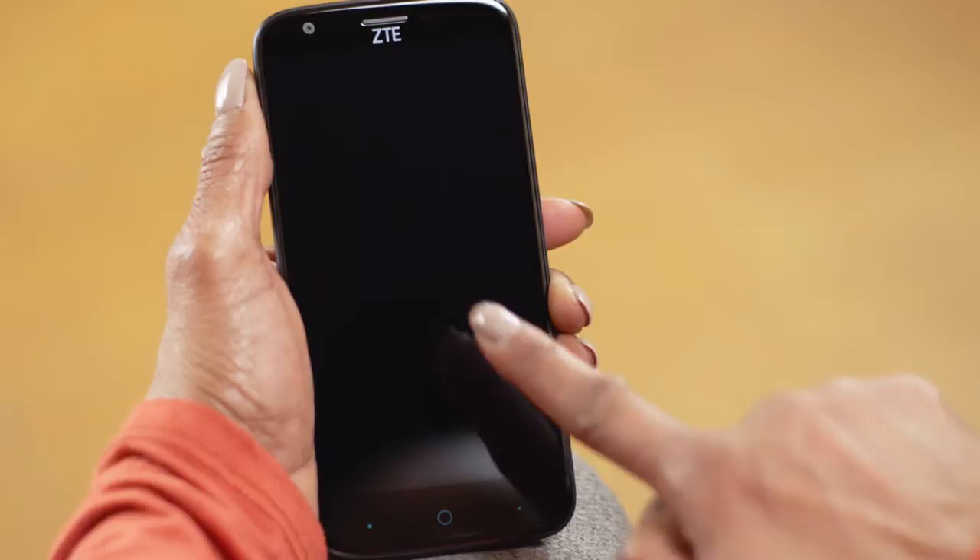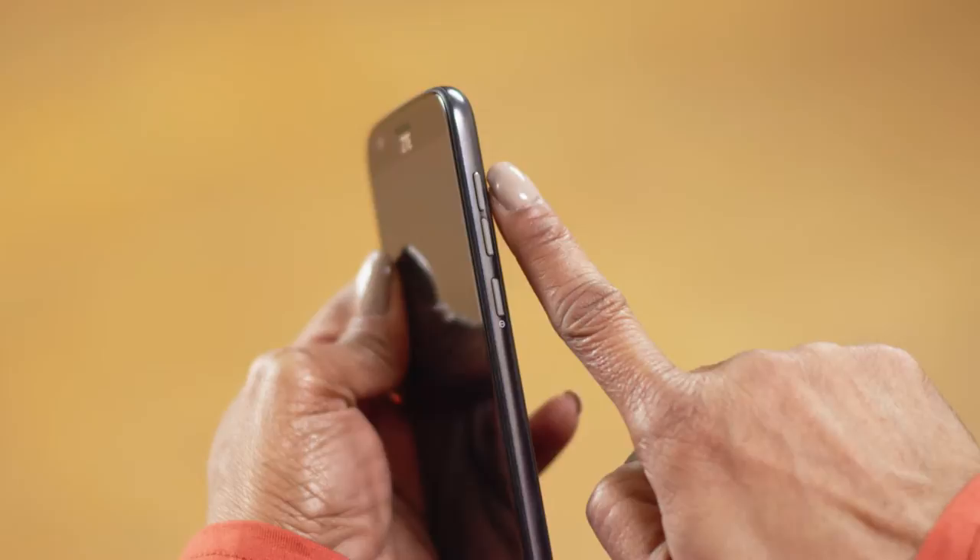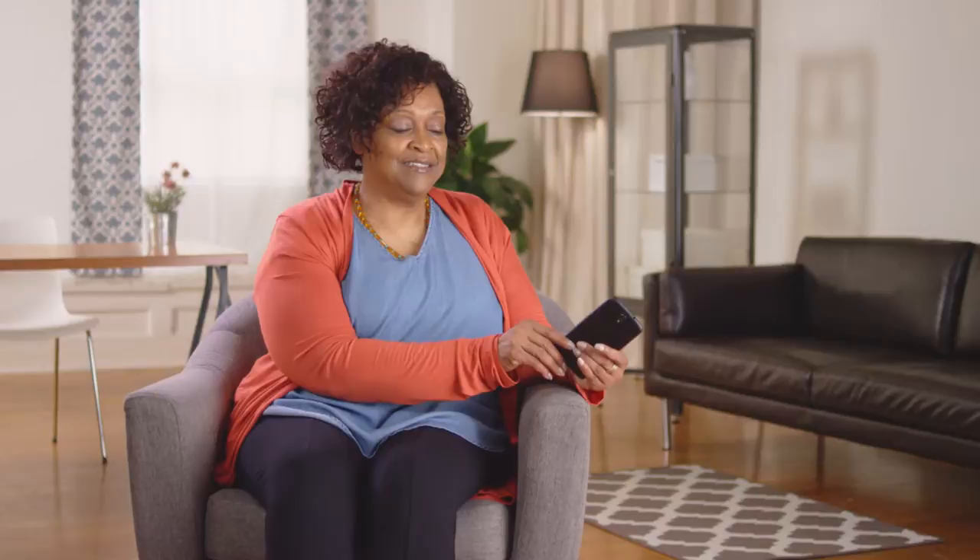Up on the top edge, you'll see a headphone jack and a microphone. Then, along the right edge of the phone are your two volume buttons. You can press the top one to turn up the volume of your ringer or speaker, or the bottom one to lower the volume. Just below that is your power button. Down along the bottom edge is another microphone and a slot to plug in your power cord for charging.